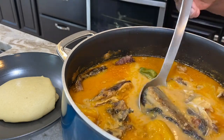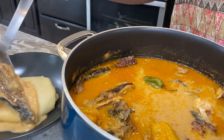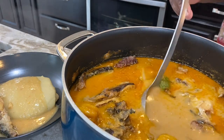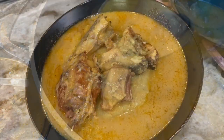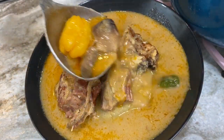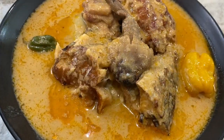Well hello there! Welcome once more to Quenchoice Kitchen and if this is your first time stepping by I'd like to say a very warm welcome to you. Today I'm sharing with you a very simple — when I say simple I mean really really simple — groundnut soup. I hope you like this.